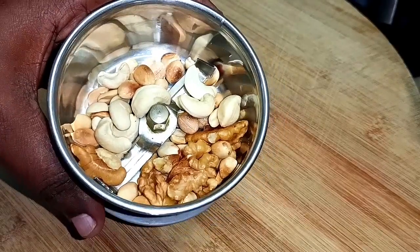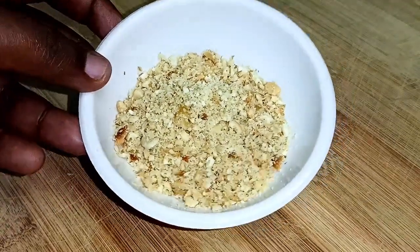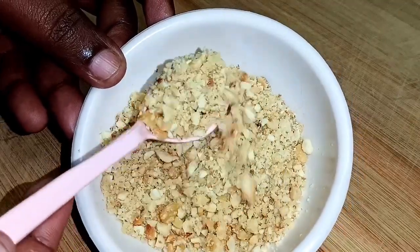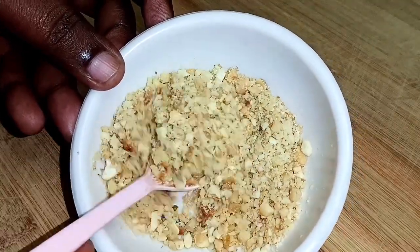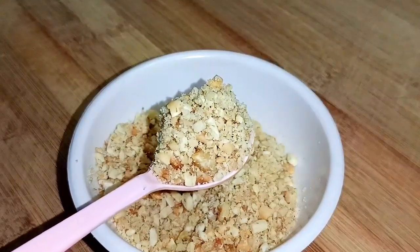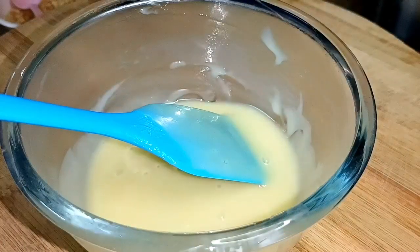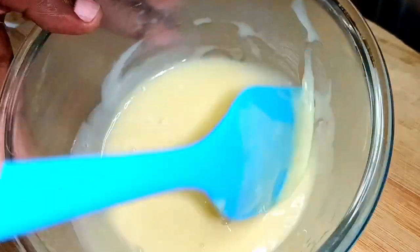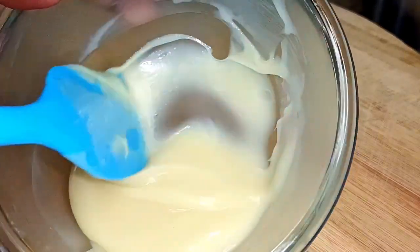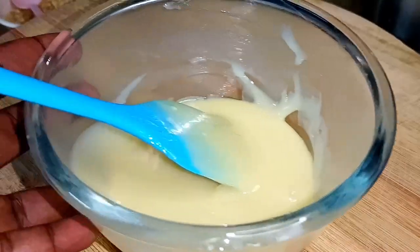Add 1 tablespoon of walnut. We add the nuts to the smooth chocolate mixture. Mix the nuts into small pieces in pulse mode. The chocolate filling is ready for the first base.